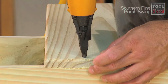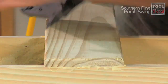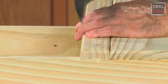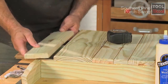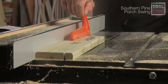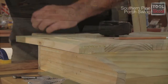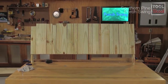Install the first slat using glue and nails. Make sure the back frame is square before you attach it. Then just butt up each additional slat to the one before it, in the same way we installed the seat slats. Also like the seat, when you reach the end of the back, you may need to custom fit a slat. Just remember that the edge of the last slat needs to be even with the back frame to ensure a tight fit when we attach the arms. When it's finished, your back should look something like this.